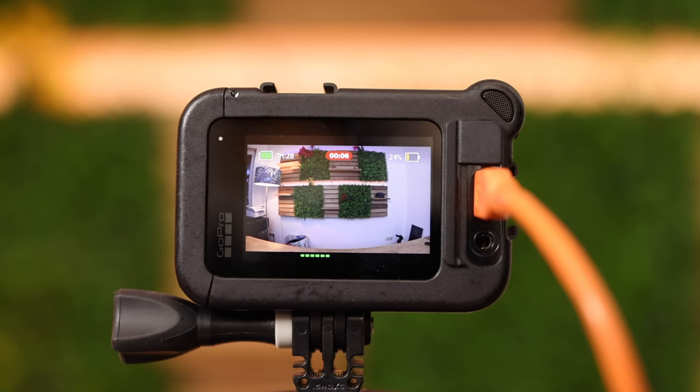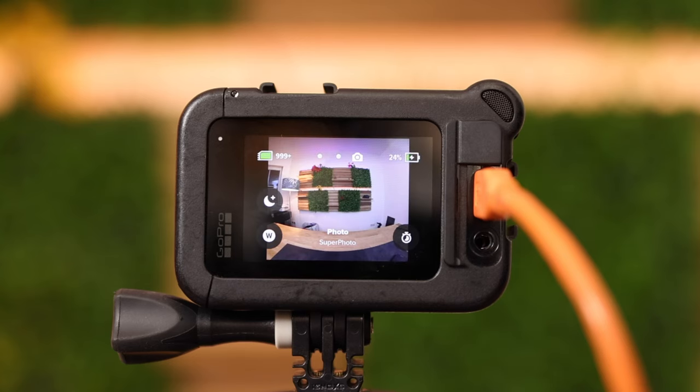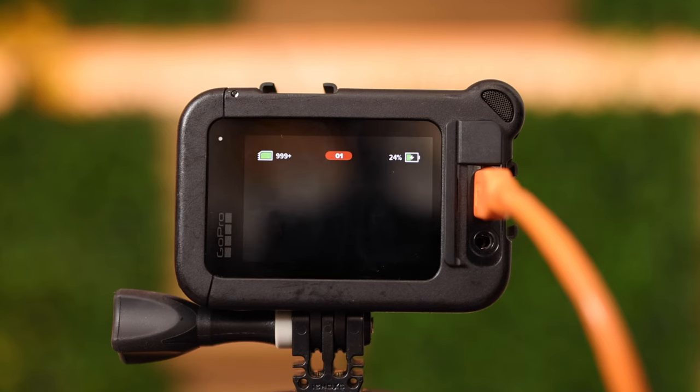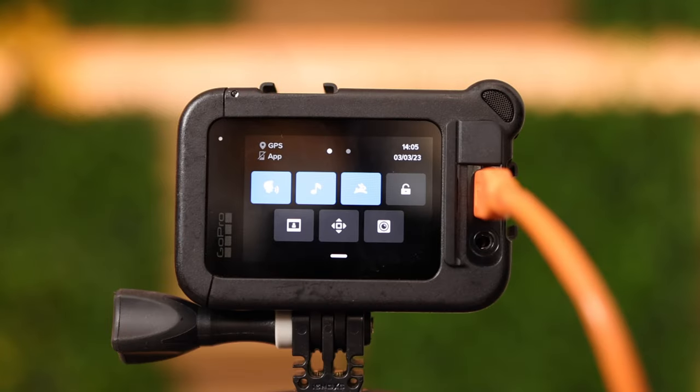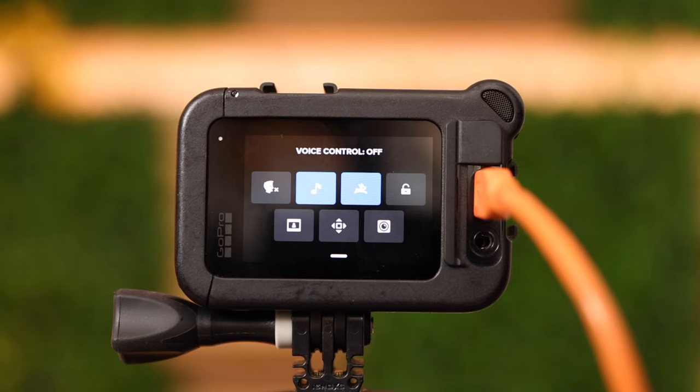'GoPro stop recording.' 'GoPro photo mode.' 'GoPro time lapse mode.' 'GoPro take a picture.' To switch off voice control so you're not disturbed, simply push on that symbol.